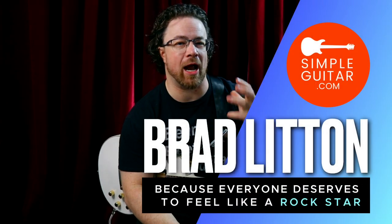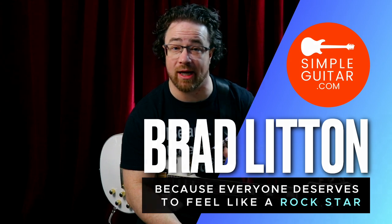Hey guys, Brad from simpleguitar.com here. Today we're going to go over how to do legato as a beginner — how to practice your hammer-ons and pull-offs, and ways you can strengthen your fingers so that when it comes time to use a hammer-on or a pull-off, you're comfortable with it, your fingers are strong, and it sounds smooth and awesome.